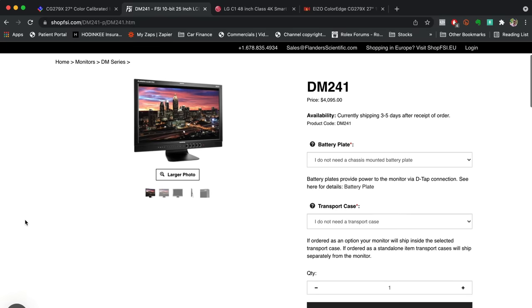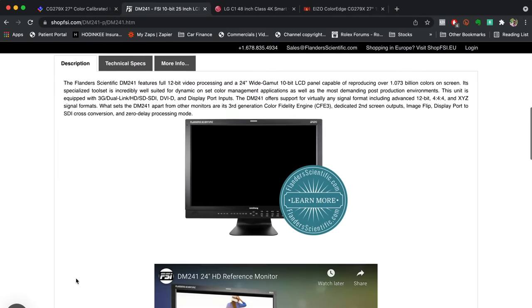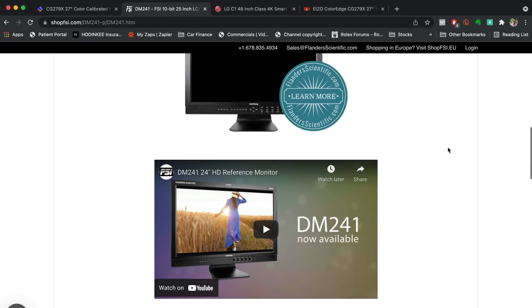Now let's look at the Flanders Scientific DM241. You know you're looking at something professional because they don't even spend time on the website — and that's totally fine, because they're giving you really solid data. They start with features: full 12-bit video processing, 10-bit LCD panel. They're not hiding anything — just giving you all the information you need. The throughput through SDI lets you plug in a 12-bit 444 connection straight into your panel, which then projects a 10-bit image. Absolutely incredible.